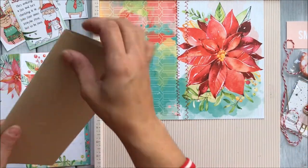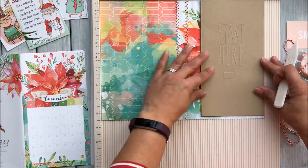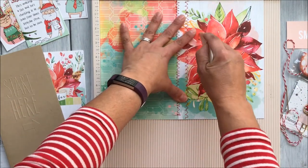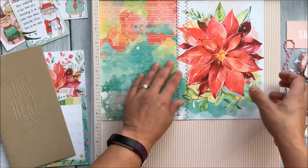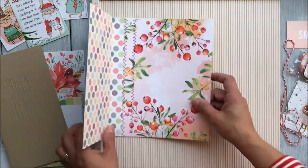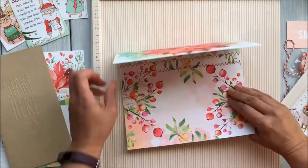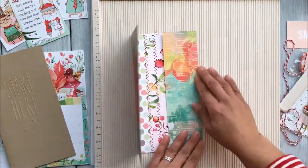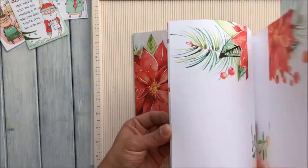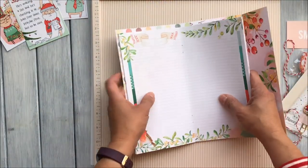Prior to the video I went ahead and stitched together two pieces of the Coco Daisy printed cardstocks, and I've also already removed the existing cover from my standard size Daisy Dory. Here I've used it to measure where I want to make my score mark on my prepared papers. I was originally going to cut off that extra bit, but then thought I could make a pocket out of that, so instead I scored it using the front part of the cover as my measuring guide.